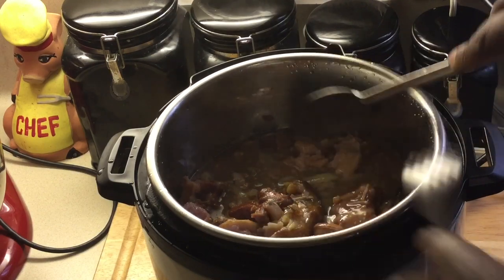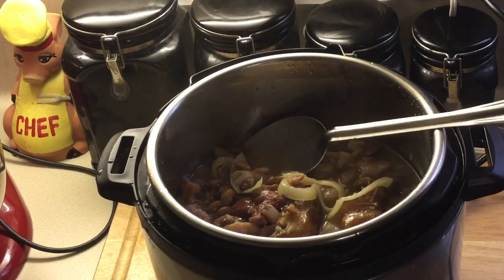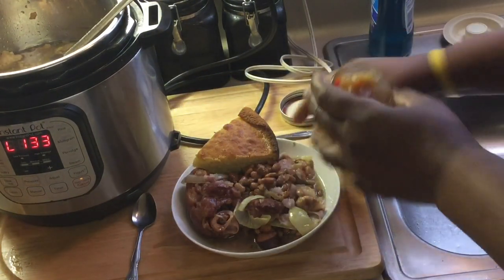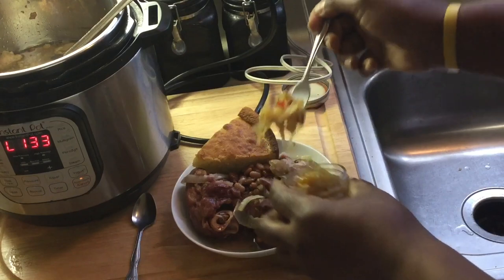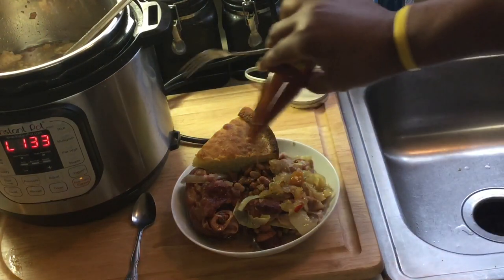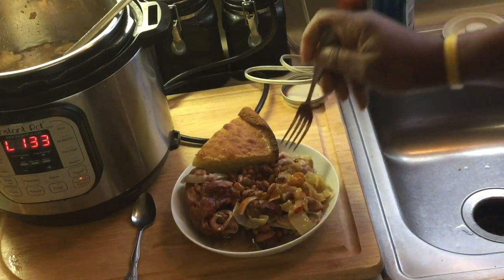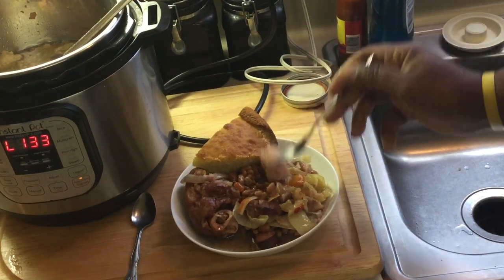I'm gonna plate some of this up and taste it. All right, I got my beans here. When I eat beans I gotta put some chow chow on mine — got some old school chow chow on there. I can get some hot sauce on here too. Got my cornbread there — that's how you eat it. Oh my god, look at that sausage. It's perfectly cooked and I didn't have to add any salt or pepper.